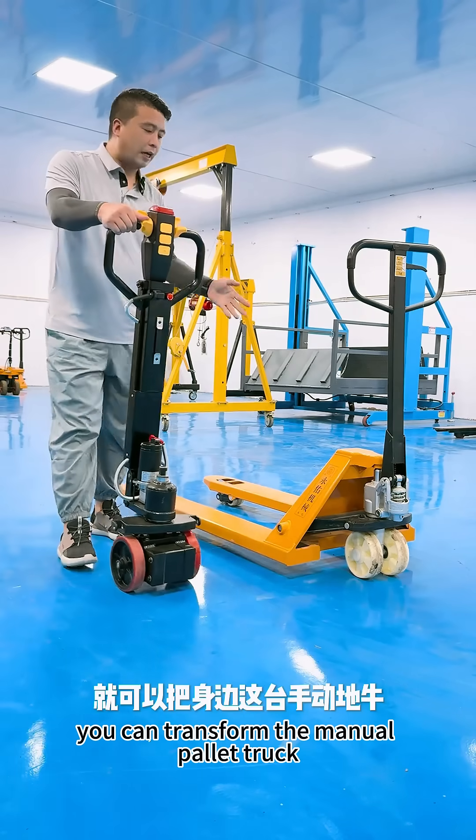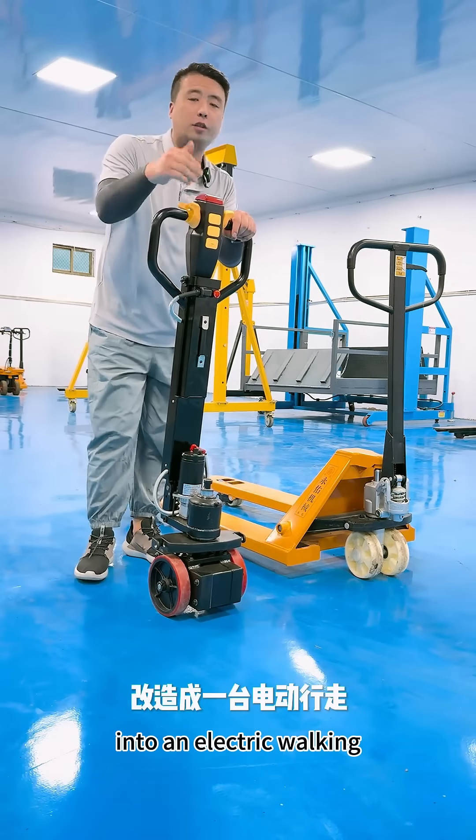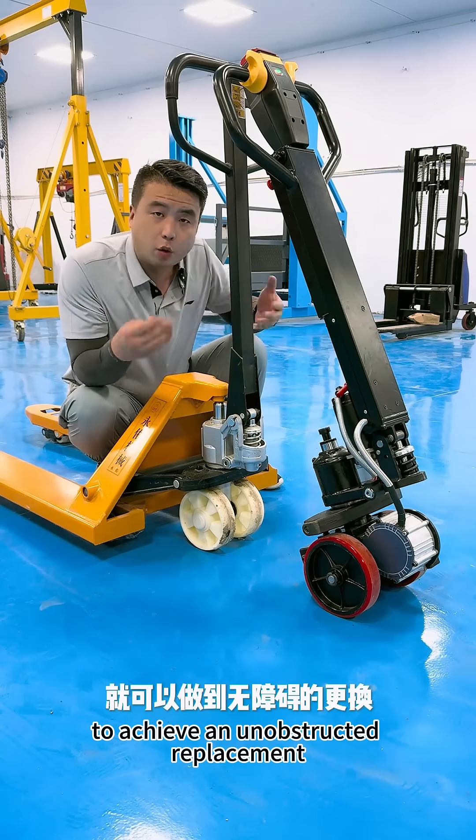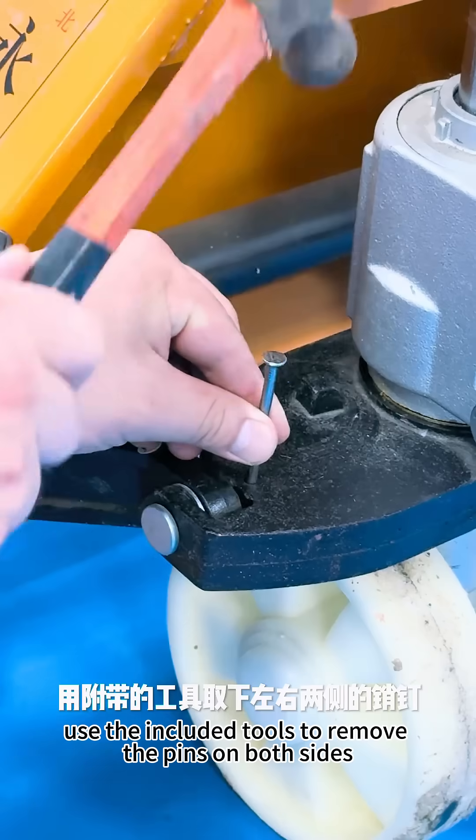With just a few simple steps, you can transform the manual pallet truck into a fully electric pallet truck with electric lift. Simply remove three corresponding pins to achieve an unobstructed replacement, using the included tools.